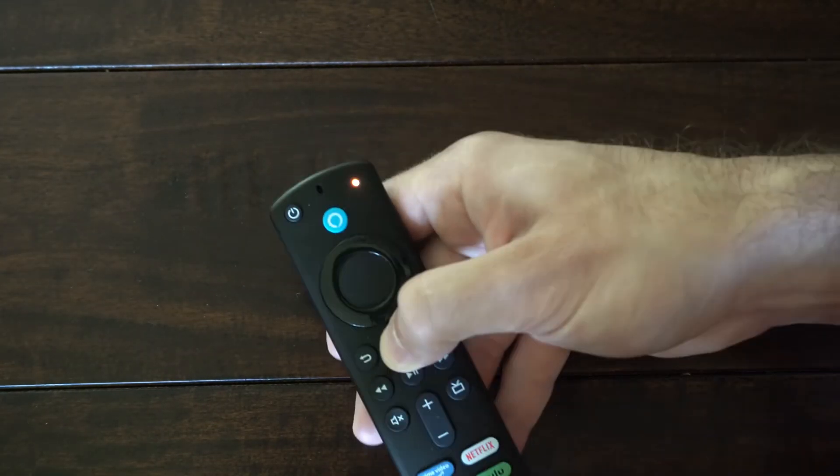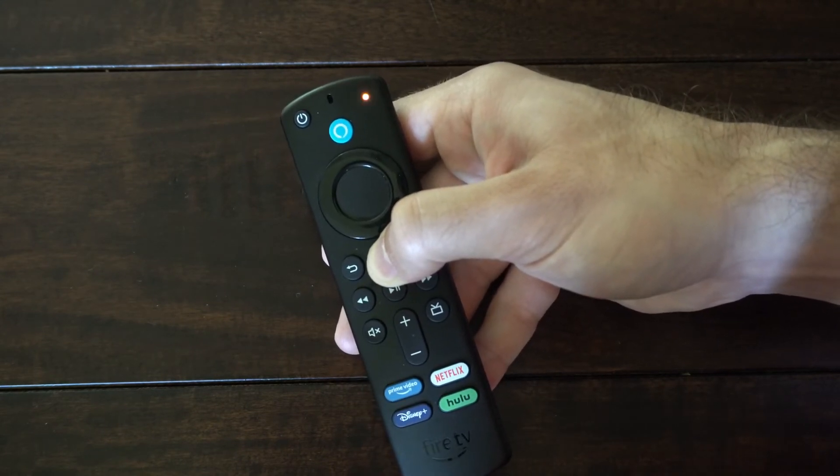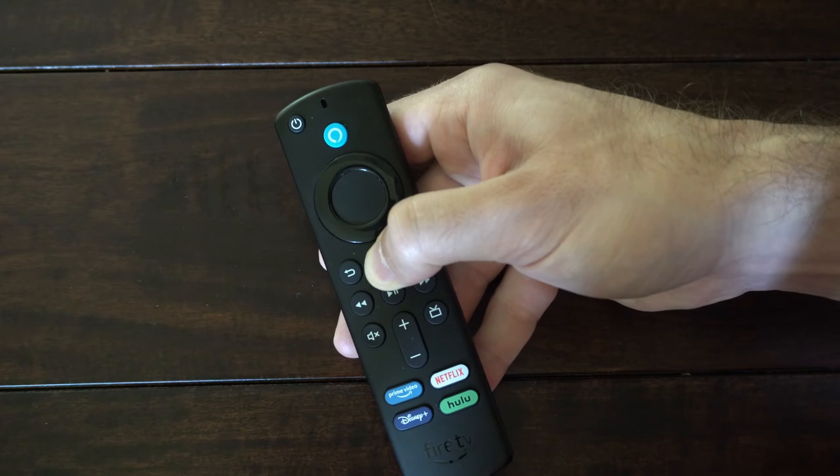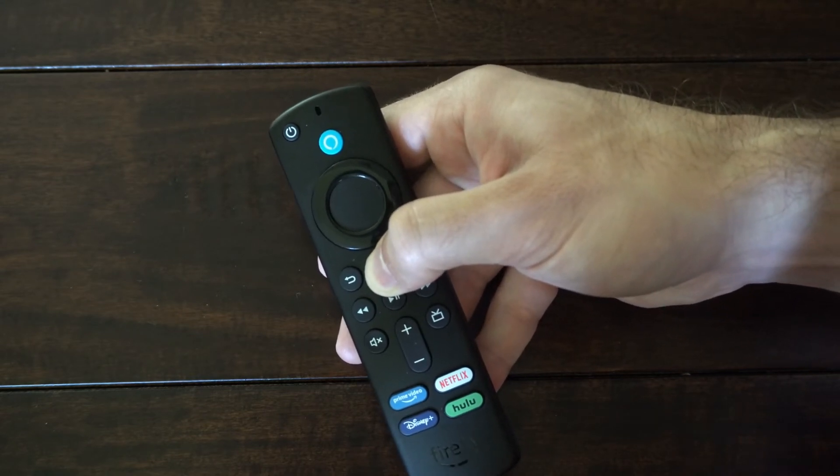What we can do now is hold down the home button and continue to hold it down to try to reconnect to our TV. You may have to hold it down for like 60 seconds or longer — just keep holding it down and repeating the process until it connects to your TV.